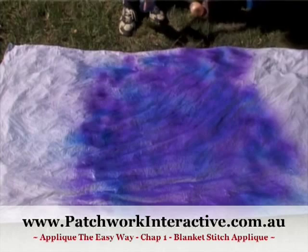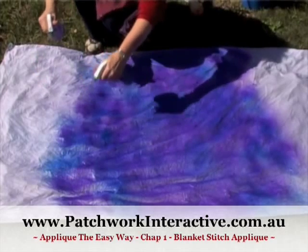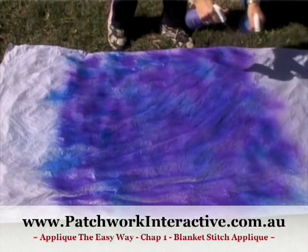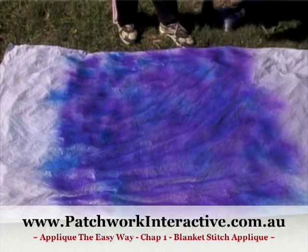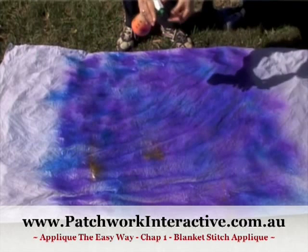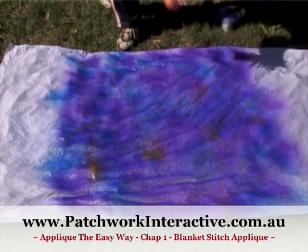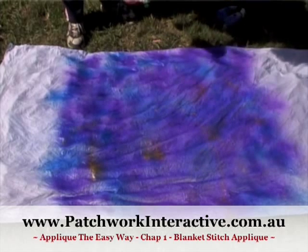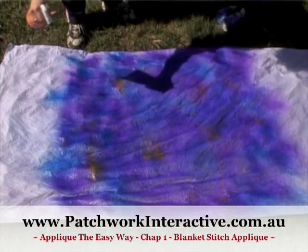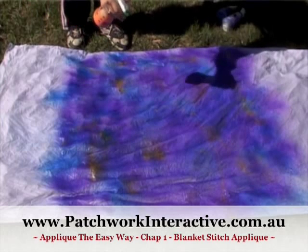You can use a brush or anything you want to add colour to your piece of fabric. You can see I'm using two colours, but I'm actually going to add some yellow if I can get it to spray properly. These act like paints and you can mix colours to get colours that you are happy with.